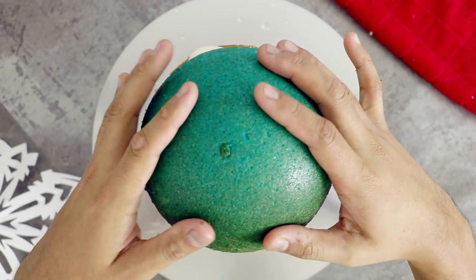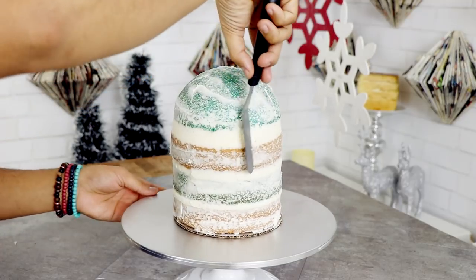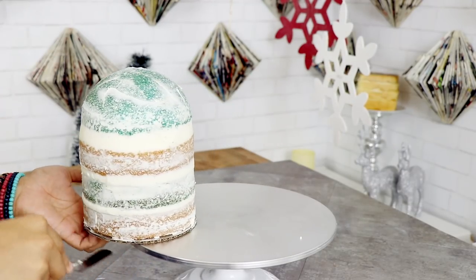I gave this a crumb coat and I forgot to shoot it, which is funny because I made this at the same time I was making the ghost cake. I forgot to shoot myself giving it a crumb coat as well — that was the same day, even though these videos are like two months apart. After I gave it a crumb coat, I placed it into the fridge to chill.